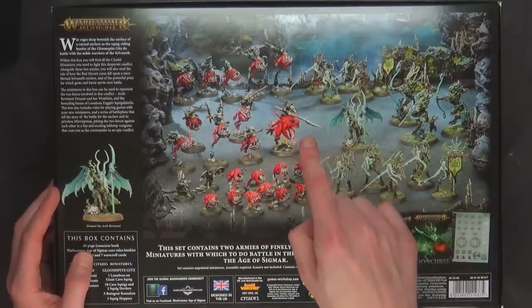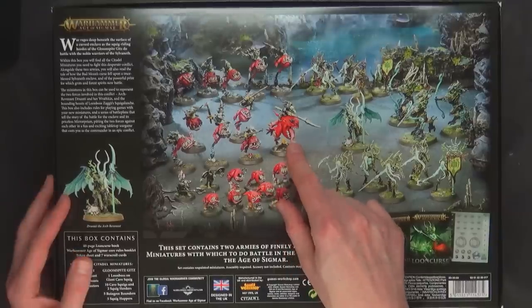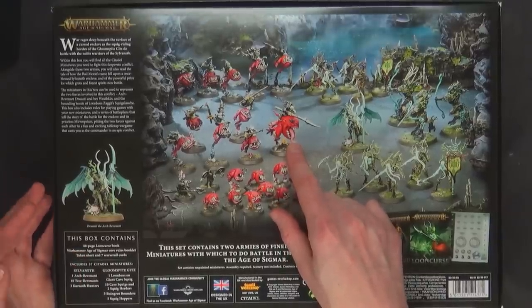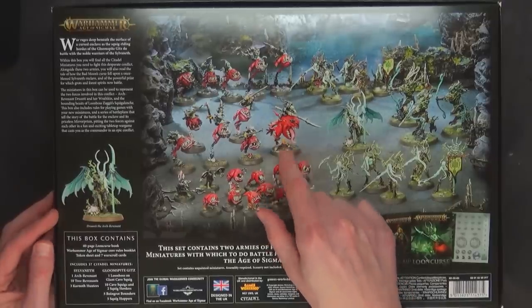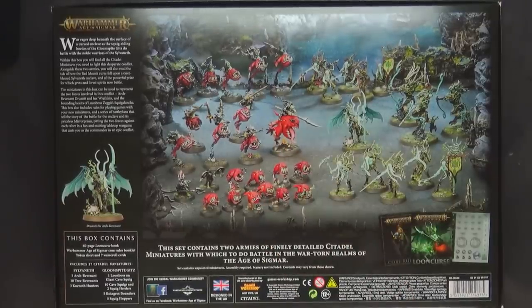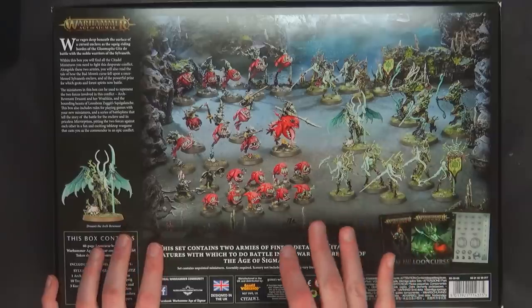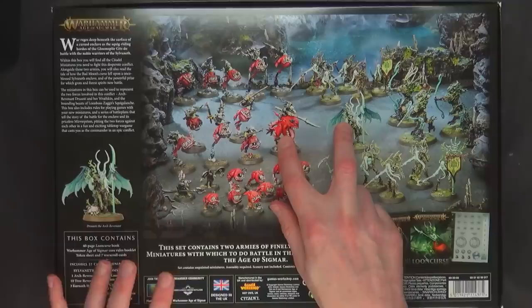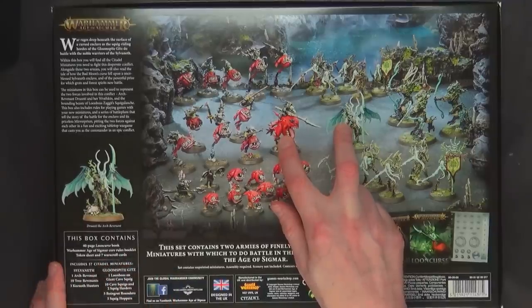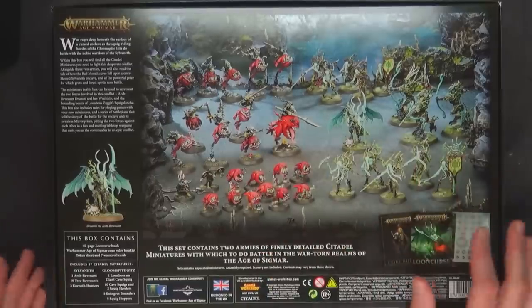The Arch Revenant is new and the Loon Boss on Cave Squig unfortunately is not a special character, but still pretty cool because I don't think there was a model — correct me if I'm wrong in the comments, but I don't remember there being a model for this in plastic at the very least. Overall it's great value at $160 US — you're gonna get roughly an estimated $300, and that's if the two special characters go for $35 or more. With the Enraptress going for $40, they might go a little higher.